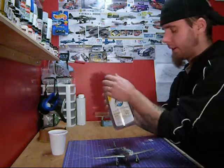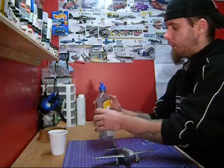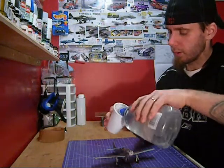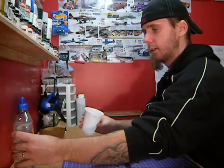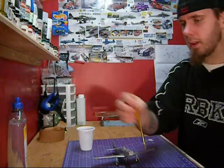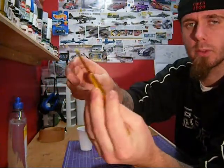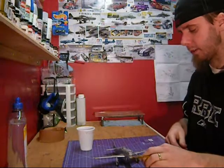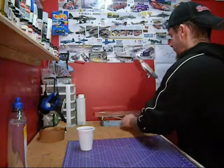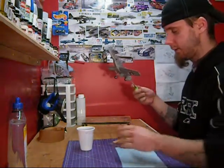I'll do this quick because it may be a boring video, but pop it open and what I like to do is just use a disposable cup. You don't need a lot, just a little squirt. I'm just using an old soft-bristled brush. The next trick I've always found is before you even start, make sure you've got some weight to hold on to the thing.